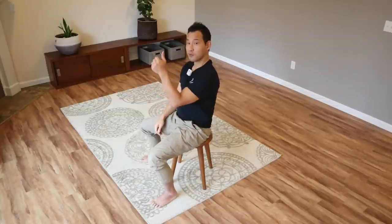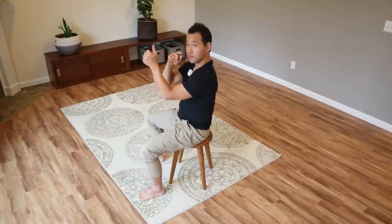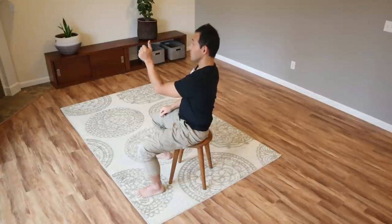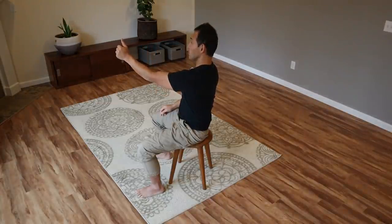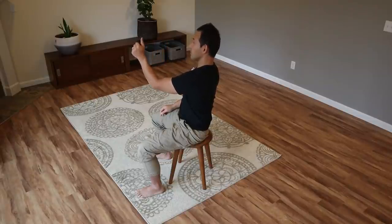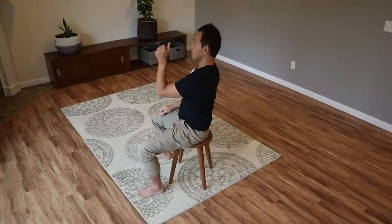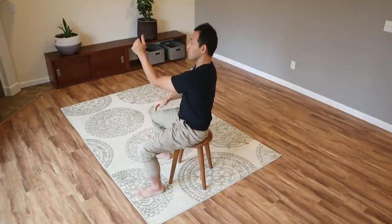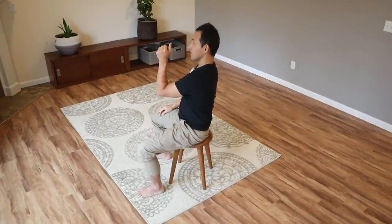After you're done, switch arms. Hold your left hand in front of your left eye, close your right eye, and look at the thumbnail of your left hand. Do the same movement — slowly move your thumb away from your left eye and then towards it, while focusing on the nail softly, not too hard. Try to keep your shoulders as relaxed as possible; if not, rest your elbow on the table. Do this 10 times. That's the first exercise.